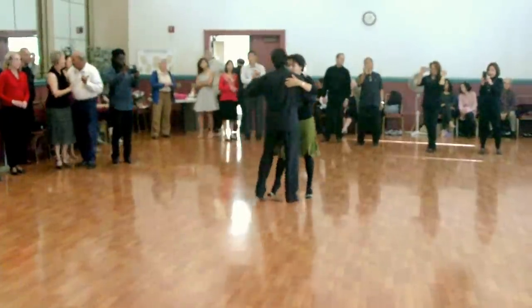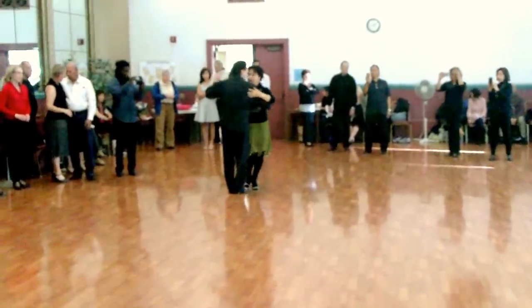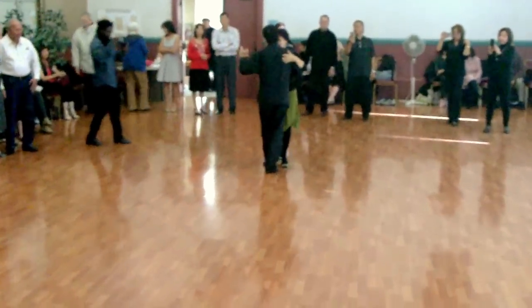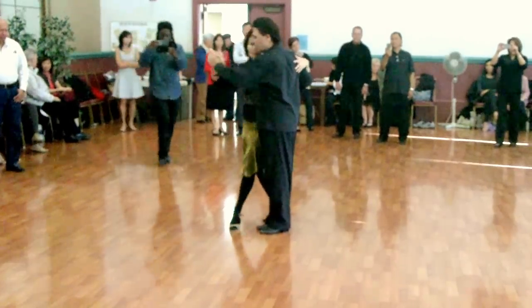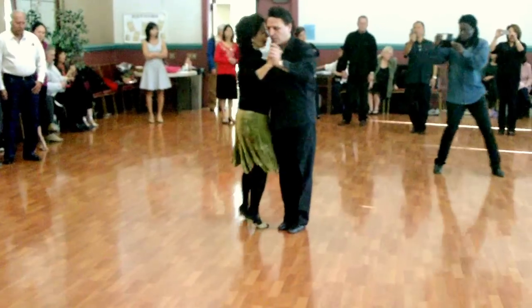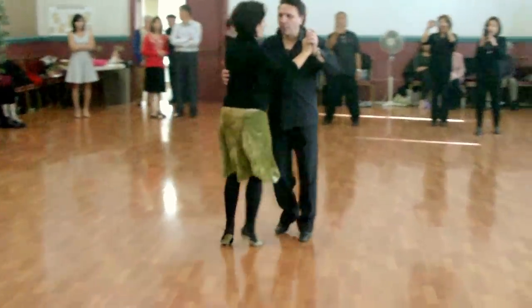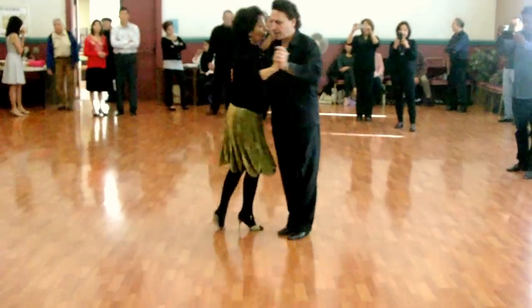We work on the postures, work on the forward ochos, and work on the forward ochos with just the embellishment of cross. We need the forward ochos from rocking, and kind of play with the music a little bit, rocking back and forth.